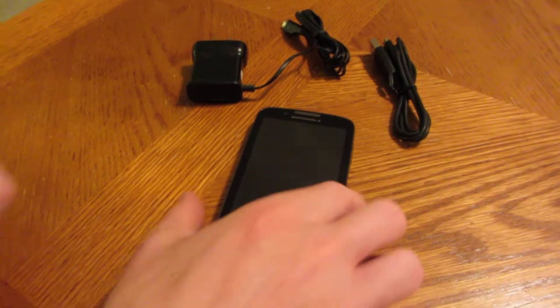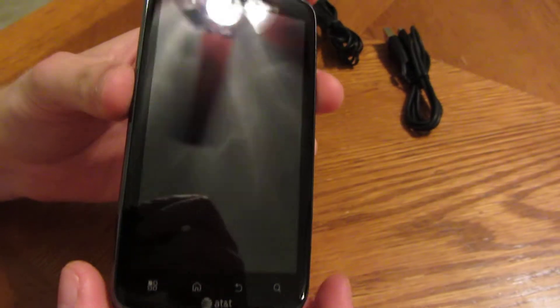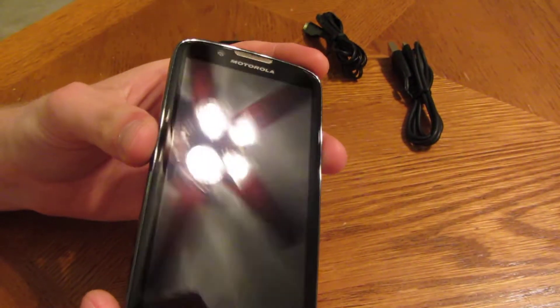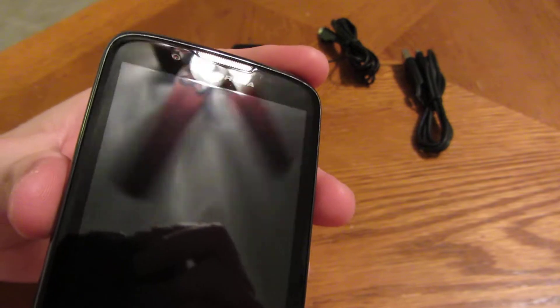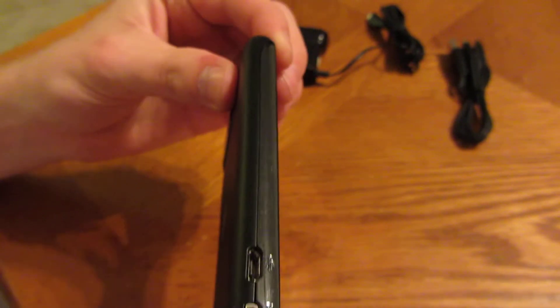Up for grabs here is a Motorola Atrix 2. I want to give you a better look than the little eBay pictures give. I'm going to try to post big ones, but just so you can see what kind of shape it's in. No scratches on the screen — this one's in awesome shape. I'll show you the corners and sides and everything.